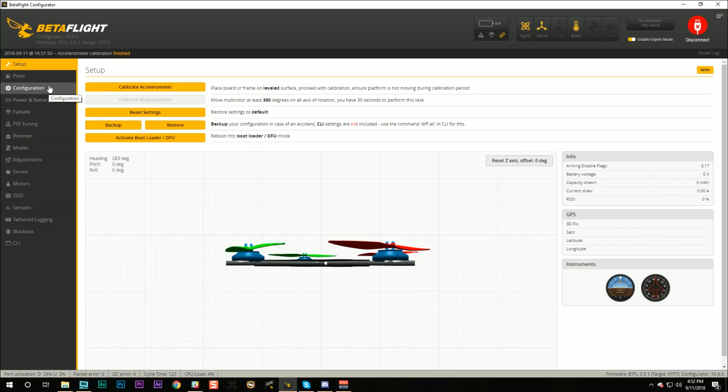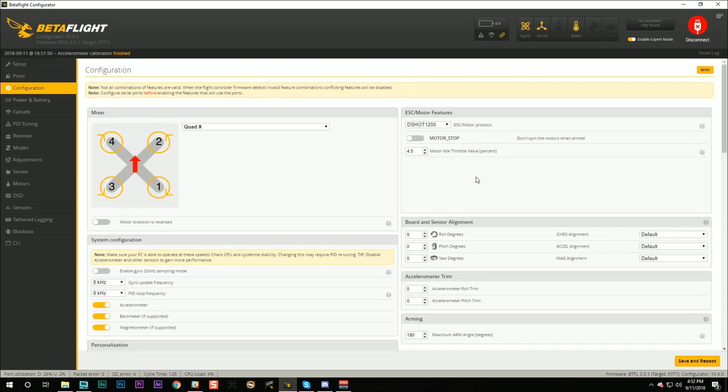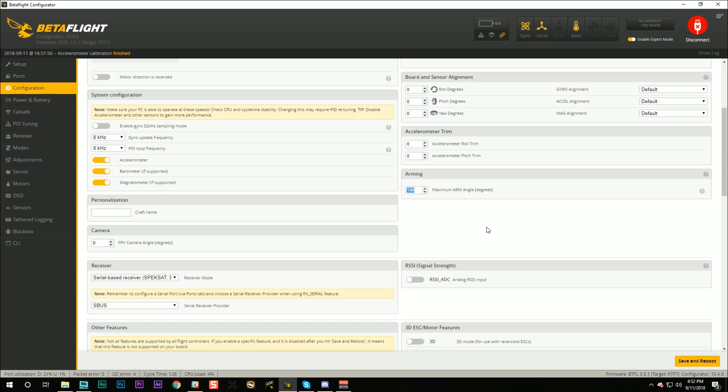What I also like to do is go to the Configuration tab and change the maximum arming angle. I've got it set to 180 degrees, which completely disables small angle protection. That's a risky move — anytime you disable a protection you're taking additional risk. You need to be really careful not to accidentally flip your arming switch while carrying your quadcopter around. Nobody thinks they're going to do it, but a lot of people have.